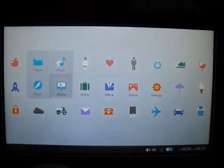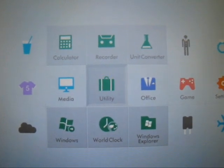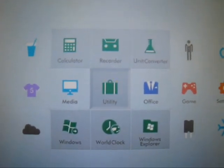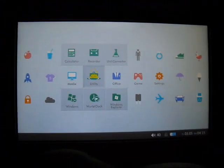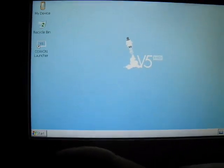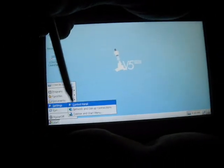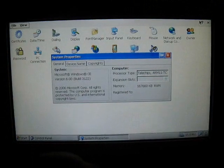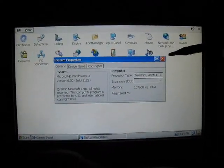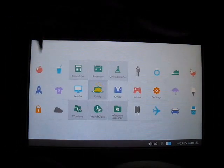Now moving on to utility. The V5 is equipped with Windows CE 6.0 and runs a Telechips ARM processor. As long as you have software compatible with the processor, you have access to many programs that can work on the V5. From the utility menu you can hit a button to move over to the Windows side. Here in the Windows operating system, going to the start menu and control panel, you can see the system profile confirming Windows CE 6.0 and the Telechips ARM 11 processor. You can do all your office functions from here, then go back to the Cohen launcher interface.